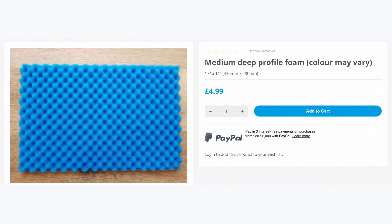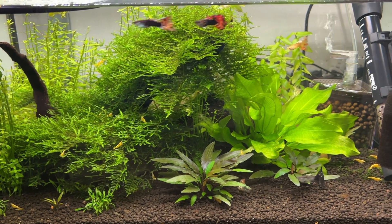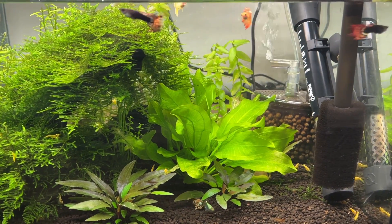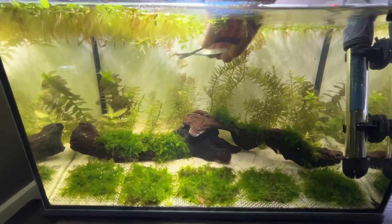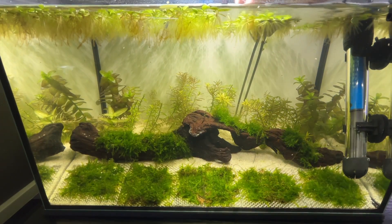You can also get 30 ppi foam from Pond Guru's website for around £5 or $6.22, and you'll have plenty left over for other filters. There are no claims about 30 ppi foam processing nitrate, but most people can easily get cheap fast-grown stem plants or floating plants to deal with that, or just use regular water changes. Something like salvinia will self-propagate on the surface without effort, and fast-grown stem plants are easy to propagate by trimming and replanting excess growth.